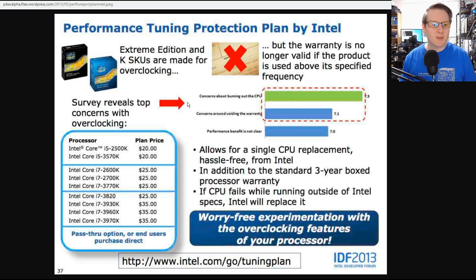A survey revealed the top concerns with overclocking: number one is concerns about burning out the CPU — that can be valid, you don't want to stick two volts through your CPU. Concerns about voiding the warranty is still high. And the performance benefit not being clear, though that's changed over time. The protection plan allows for one single CPU replacement, hassle-free from Intel — that's one per CPU, not one per plan — in addition to the standard three-year boxed processor warranty. If the CPU fails by running outside of Intel specifications, Intel will replace it.